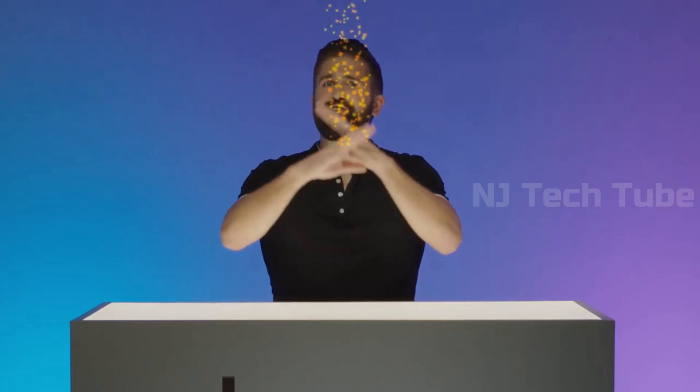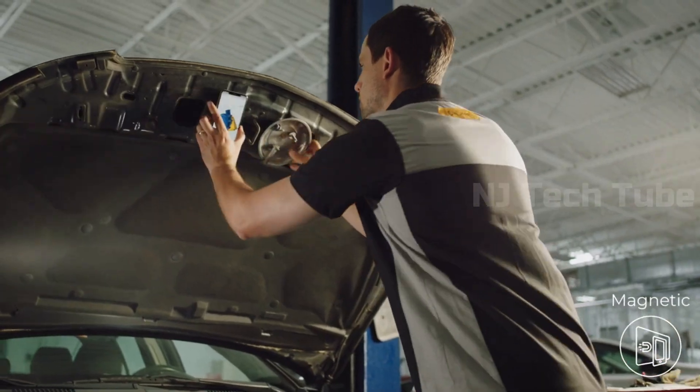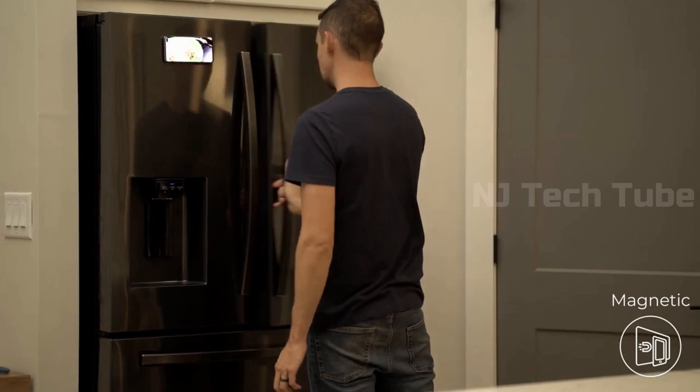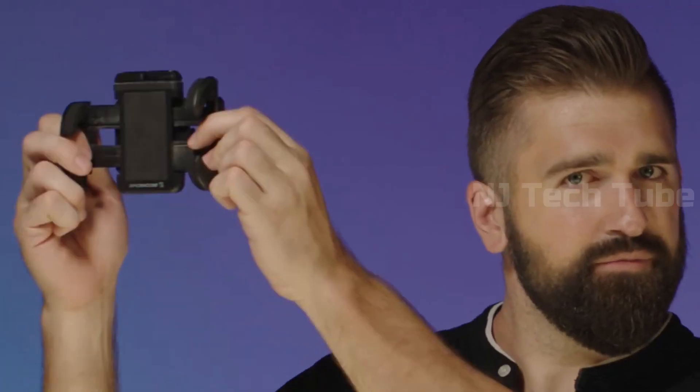Osnap will magnetically grip to any steel surface — at the gym, in the shop, or in the kitchen. Okay, Osnap is not technically magic. But an invisible force that pulls things together sounds like magic to me. On top of that, Osnap is also attracted to magnets, so you don't have to discard your existing super cool magnetic mount. And if for some reason you still have one of those, it'll still work just fine.